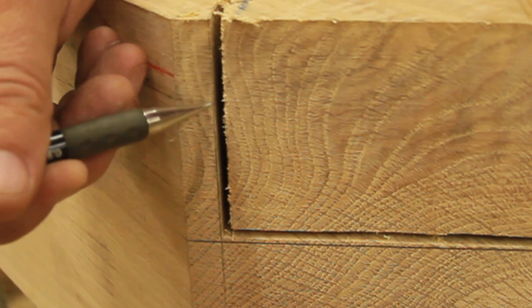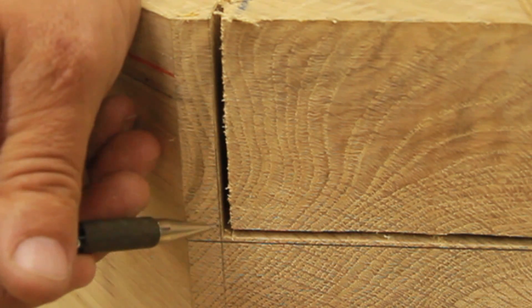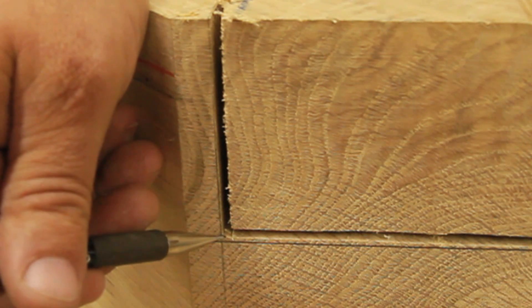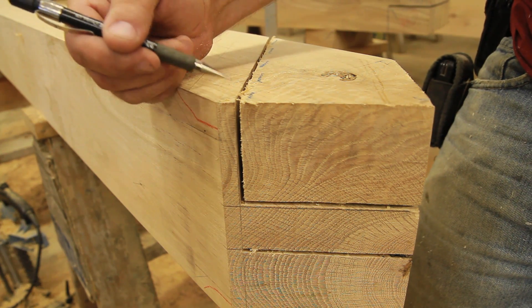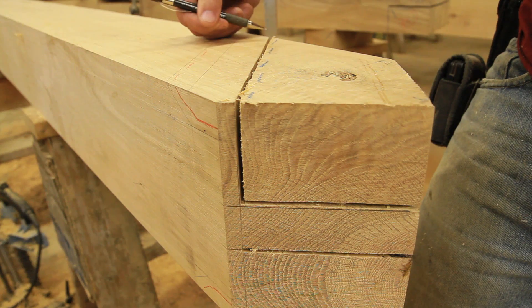You can see in this cheek cut that we've just left the pencil line and we've just hit the corner of the tenon. The same is true here, and this is really what we're going to clean up to. This is what we're going to hand tool all along this cheek cut as well.